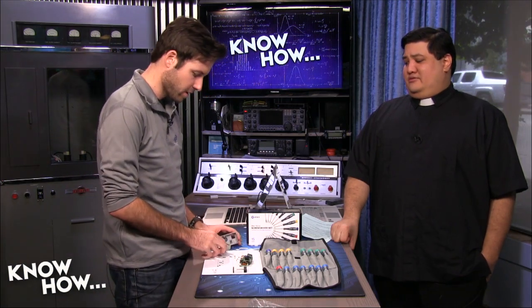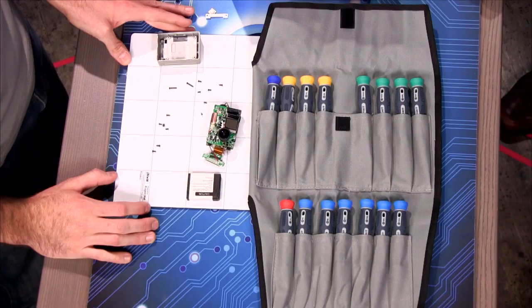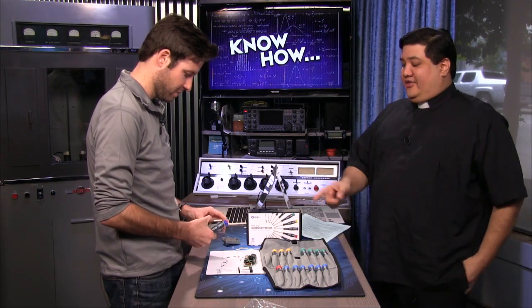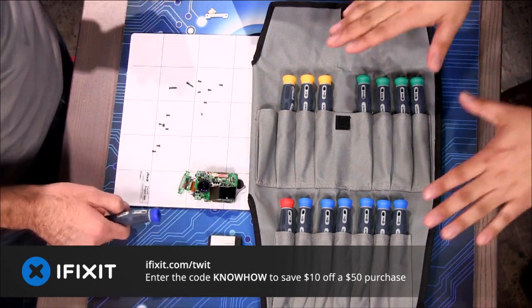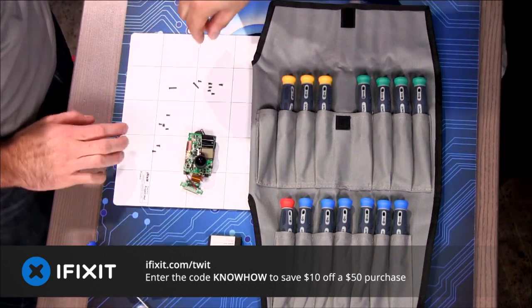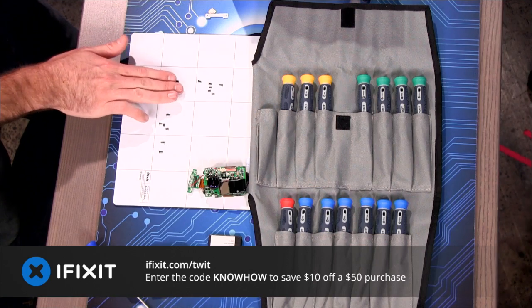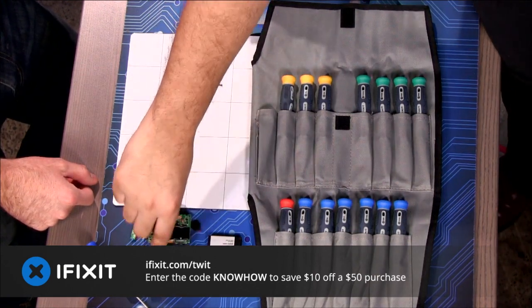Brian, what are you doing? I'm taking something apart — it doesn't look like fixing. Well, even if you can't put it together, I do like that you're using the iFixIt toolkit and the magnetic pad. We at Know-How love these toolkits. iFixIt really knows what people need in order to be makers. I really like that this is a dry erase pad that stores your screws so you can put them in the right quadrants and keep them organized — say if you were taking apart your GoPro.